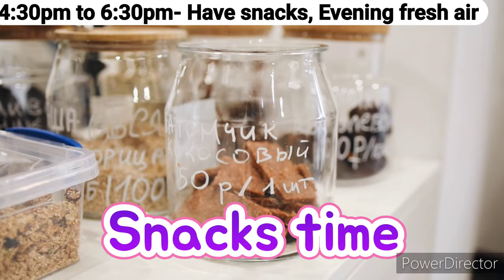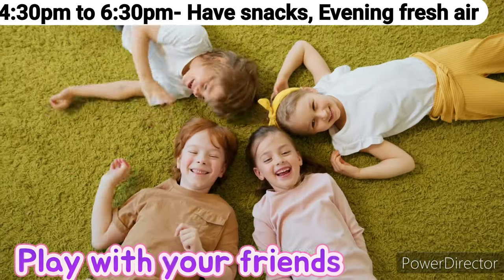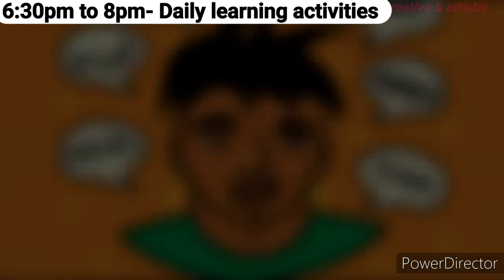4:30 p.m. to 6:30 p.m.: Have your snacks, go for a walk or do some exercise, play with your friends, or check your phone.